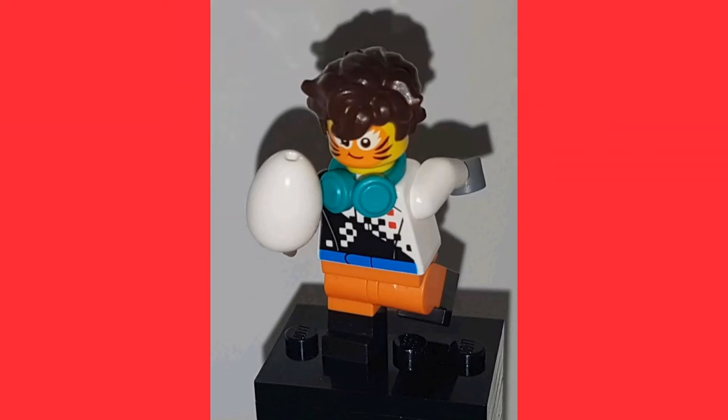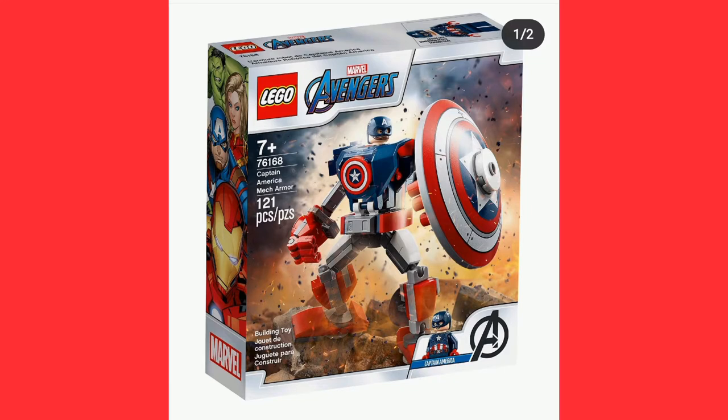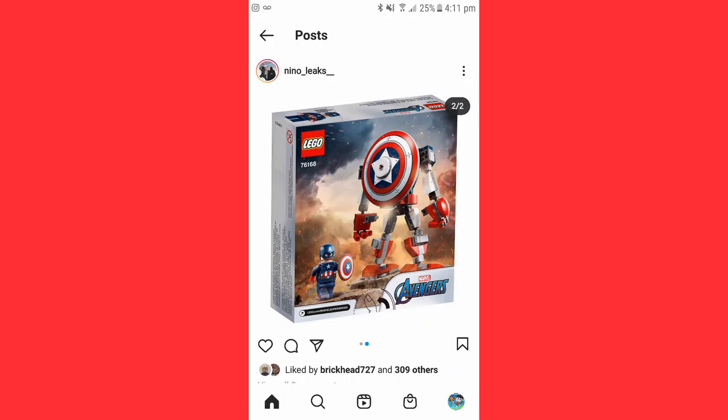What's poppin y'all, welcome back to another YouTube video. Today we're taking a look at some more leaks because I didn't manage to cover them all yesterday, and some more did come out today. So here are the Marvel and Spider-Man ones. I got them from Nino Leaks — I've put his account on screen so you can check it out and follow him, because that's where I get all my leaks from.